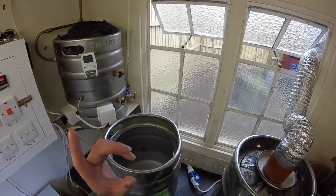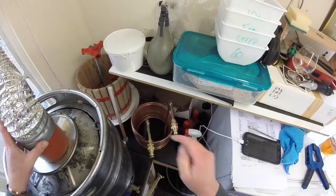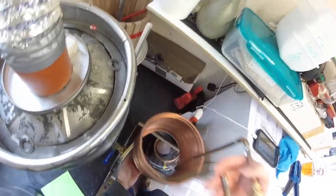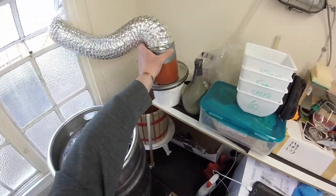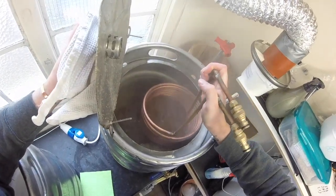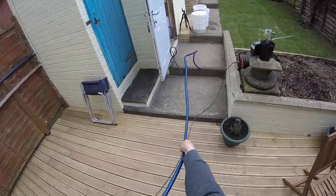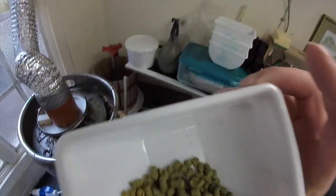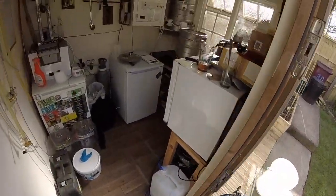We're ready to put in the Protofloc, so let's whap her in. We're also going to stick the water chiller in now just to get it back up to temperature in time. Hopefully we're not going to have the dance we had last time, but I'm hooking them up now so I don't get caught out. Oh, that smells god damn good.